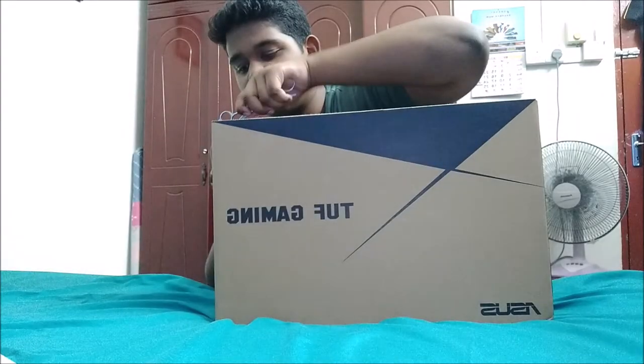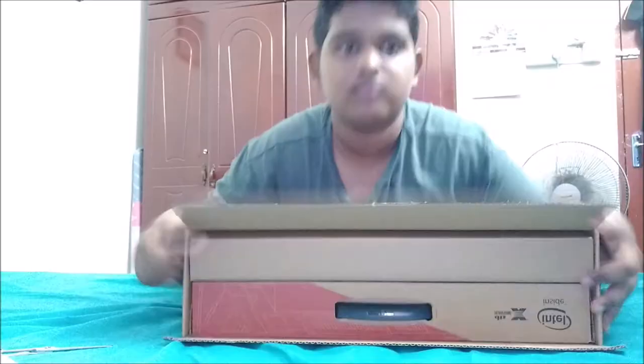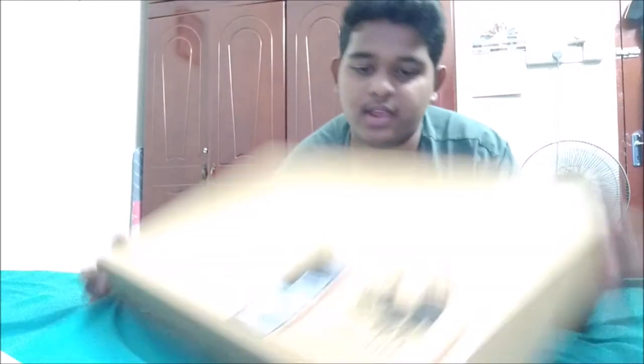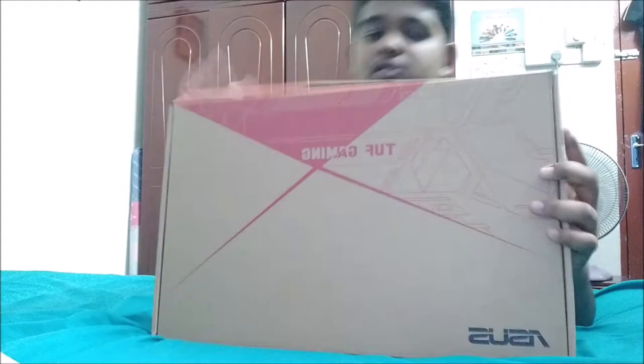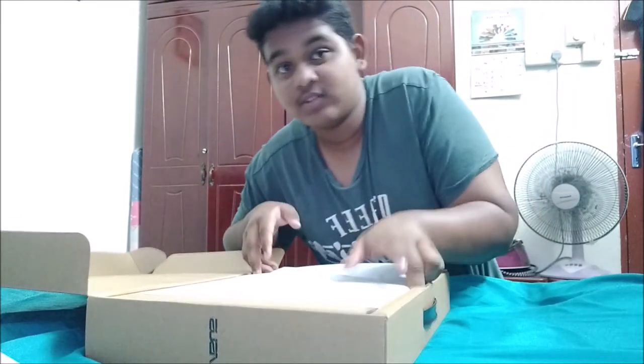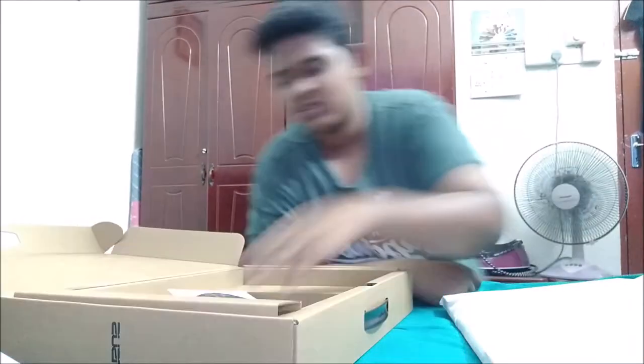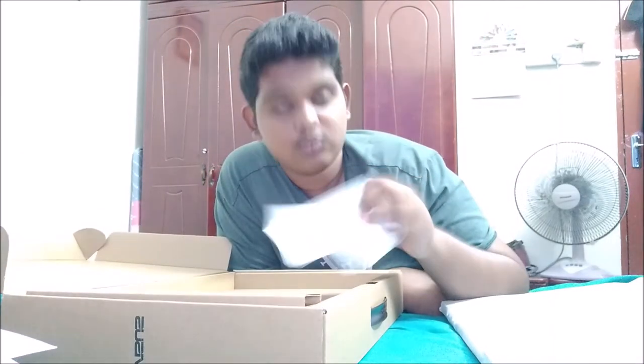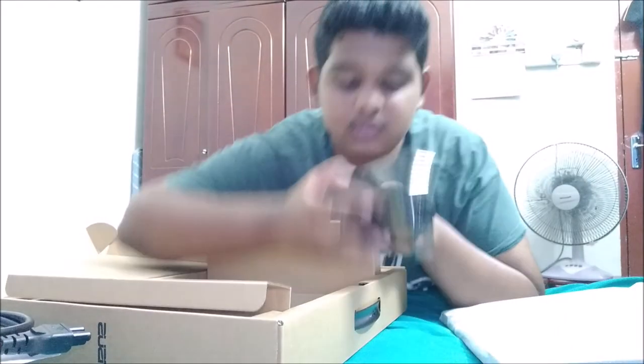Now let's get to the big stuff. We have a free laptop bag included with the box. And here we have the laptop itself — FX504G model. Let me see what CD this is, I forgot to ask. Some books — no one's gonna read that. But we need this — look at that — the charger! That one is important.